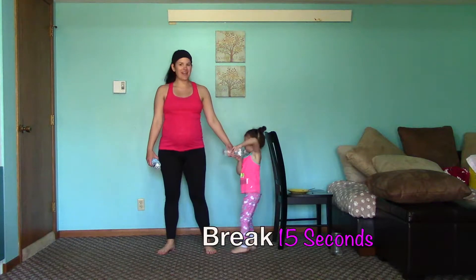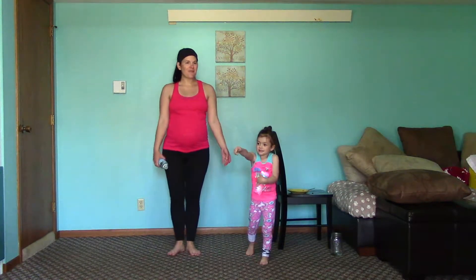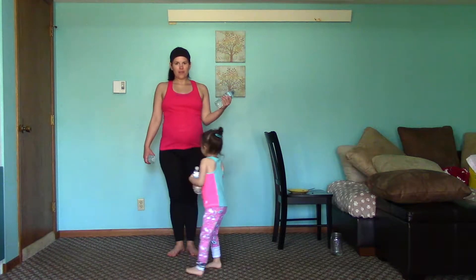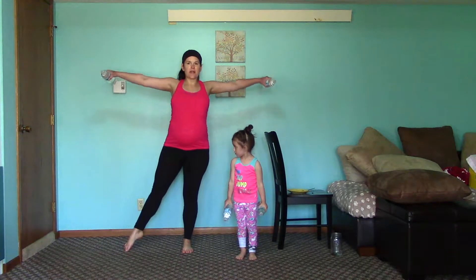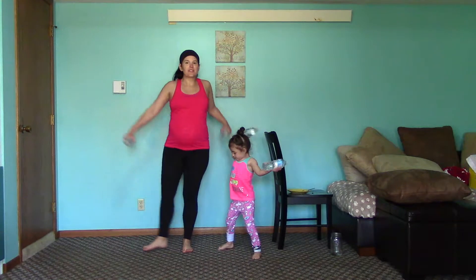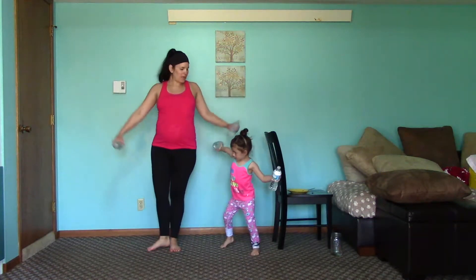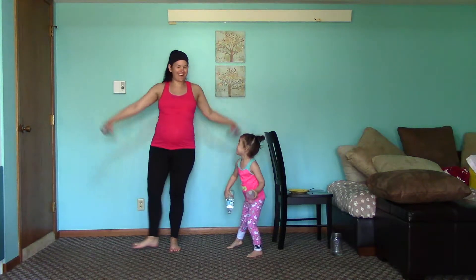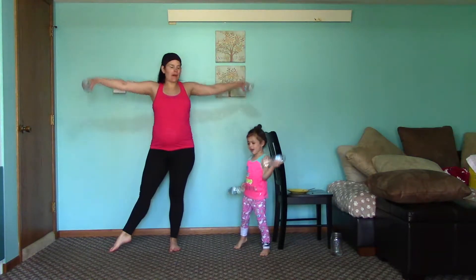Now we're gonna be going back into first position. We're gonna be doing arm raise out to the side. Our next move: we're gonna be bringing our arms out to the side and brushing that toe out to the side as well. So bring it out to the side and bring it back to the heel touch. Really feel that inner thigh too, coming back.